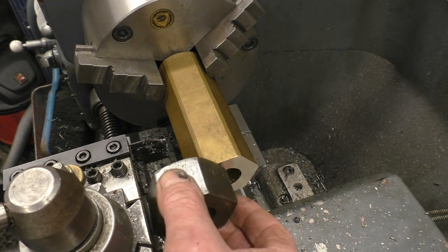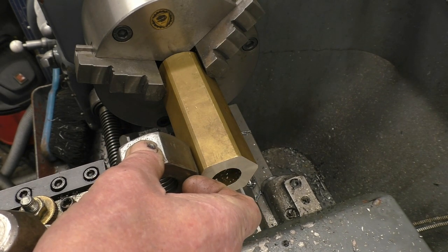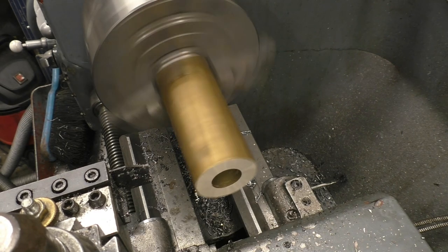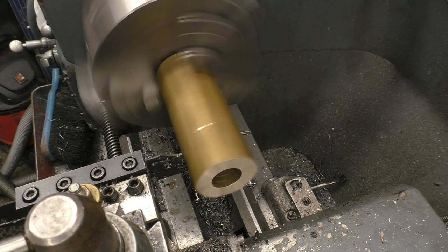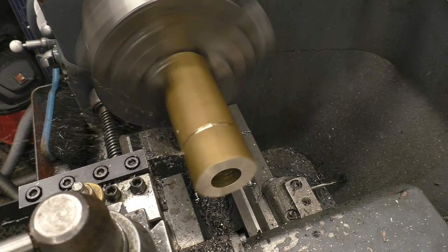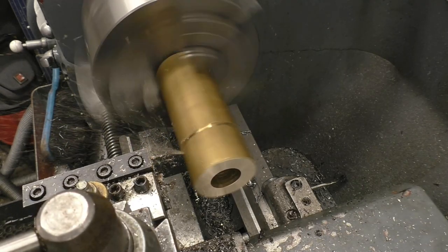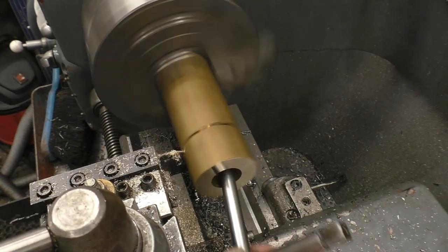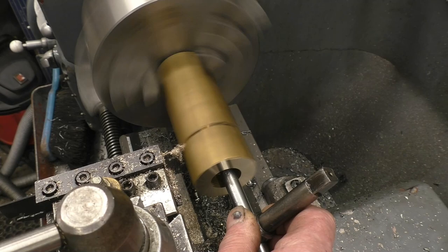It's about the same length as the other nut.